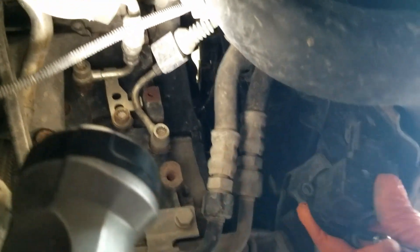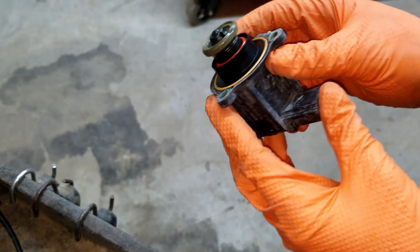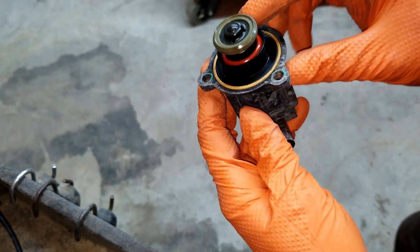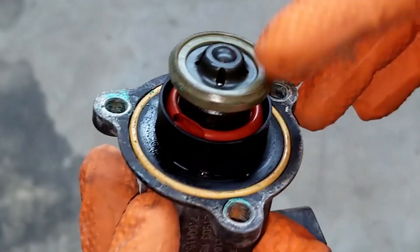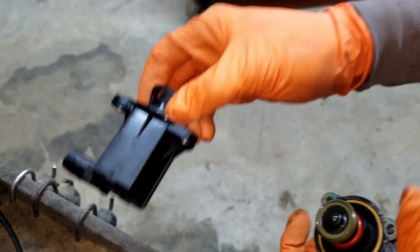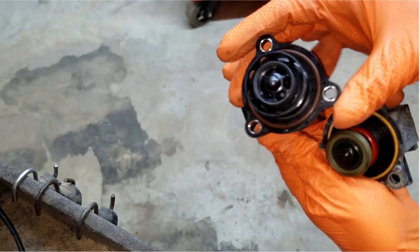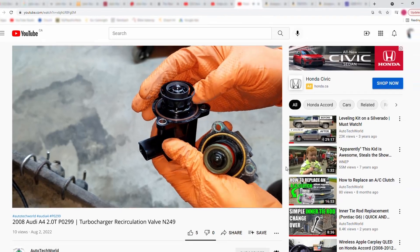When you have the valve removed from the vehicle, you can inspect it to see if the valve is actually damaged. To inspect it, you just look at the red diaphragm and see if you can find any tears. There it is — that is exactly where the problem lies. Let's compare it with the new one. It does not look exactly the same, but that is okay. The new one does not have the diaphragm that tears so easily.